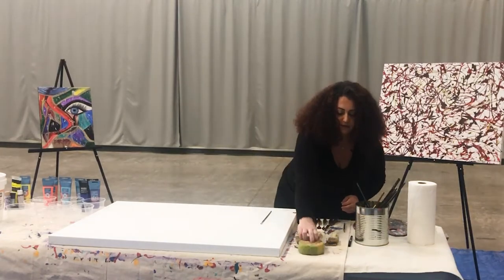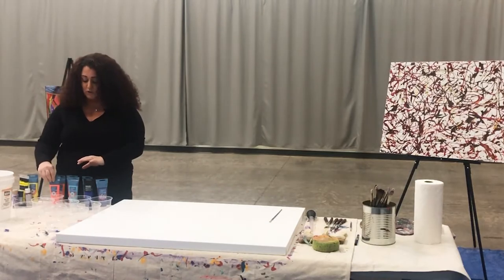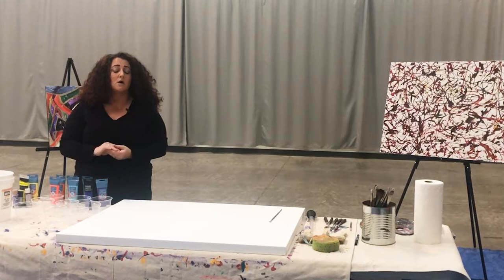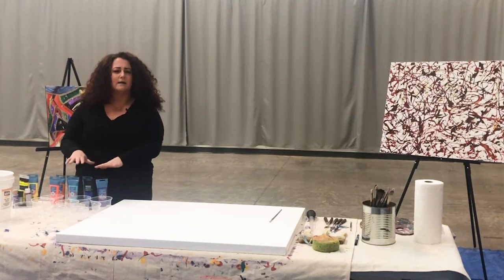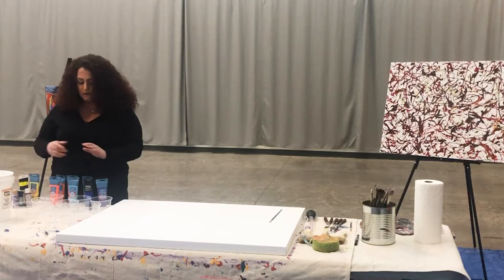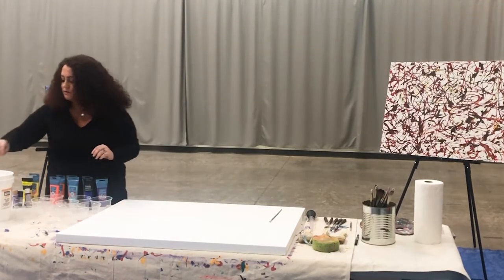Moving on to our paint — as an abstract artist I like to use acrylic paints, which are somewhat water-based. These are the vibrant colors we're going to be using today. There are other types of paints: oil paints are usually used for more of a portrait-type painting, maybe a face or something more detailed and within the lines. But for abstract, I like to use acrylic paint. I have a lot of different colors here — kind of the colors of the rainbow.